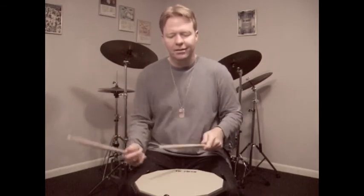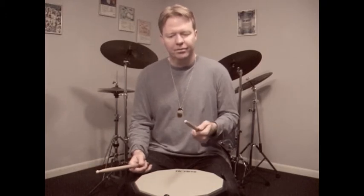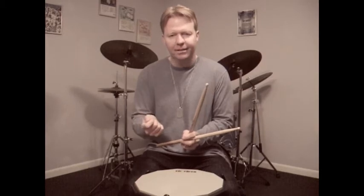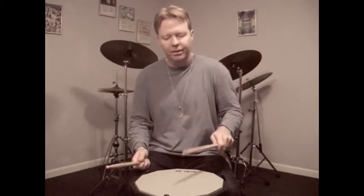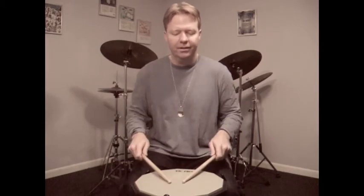Triple hits. When you're bouncing kind of fast like that, with the three notes, the singles — the few single strokes that you play in there — really have to blend in with what's going on. You don't want anything to stick out. You don't want the first note to be too loud, and you don't want the singles to be louder than everything else. You want to blend everything in together.